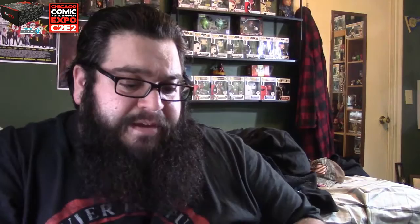All right, you can stop fast forwarding. This card basically tells you what I got in the box. I got the mug — I got the No Fear one, I like that. The Funko Pop Deadpool — you could have got him with his thumb holding his gun, or with the swords. I got them both, so it doesn't really matter. Ant-Man t-shirt.